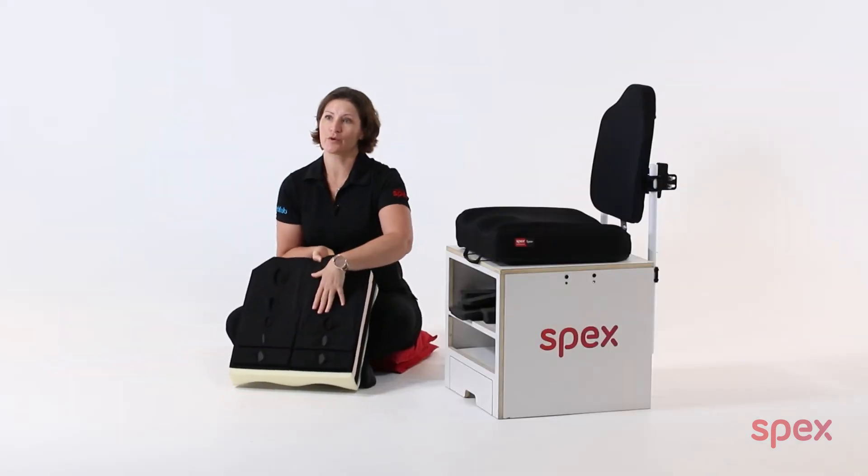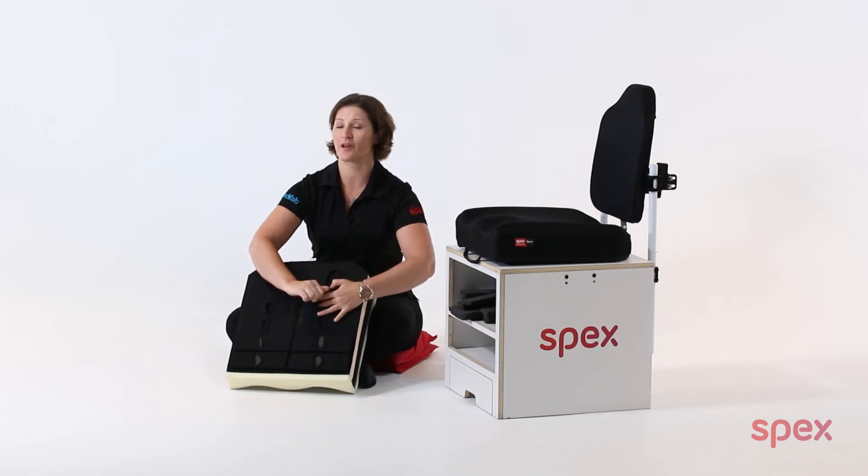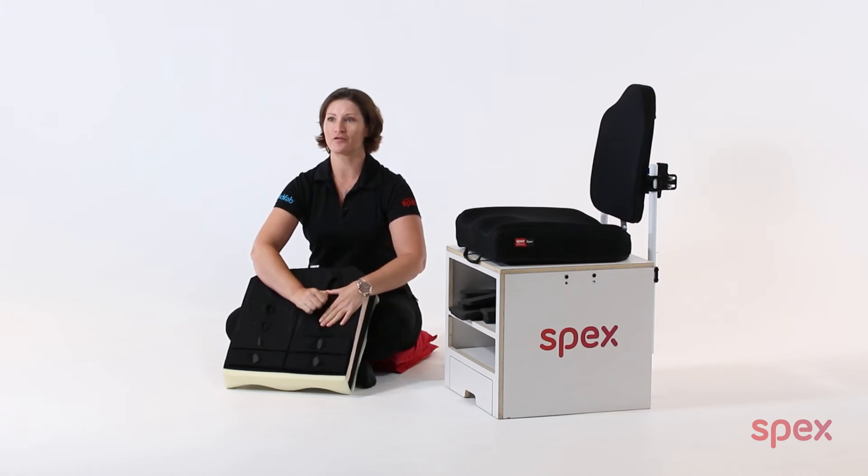A helpful tip when contouring the strategic positioning base is to stretch the fabric pockets with your fingers before trying to add multiple pads in. This will allow for easier adding and subtracting of pads.